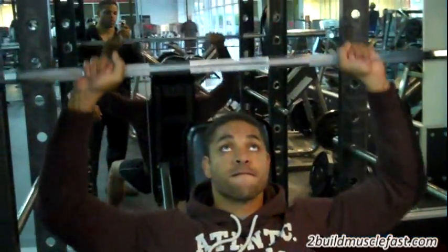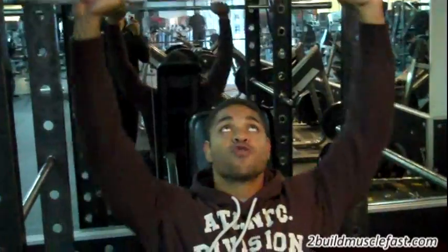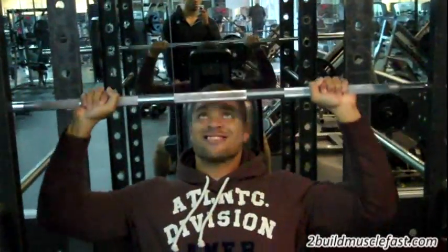Hey, what's up everybody! We hit shoulders today in the gym, and as I promised, I'm going to share with you what we do on our new workout routine, which is a four day split.